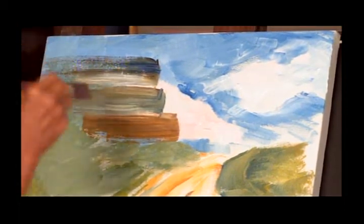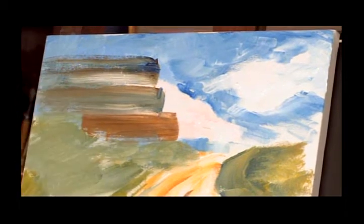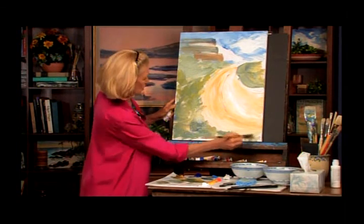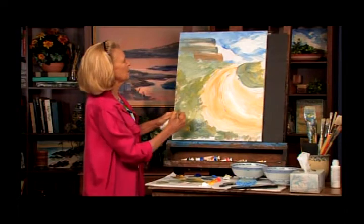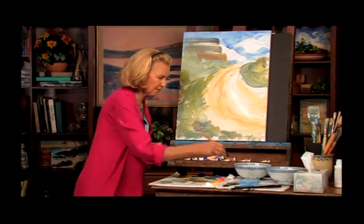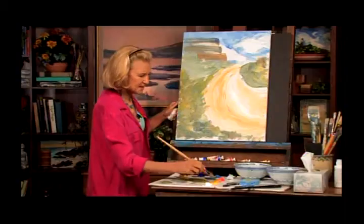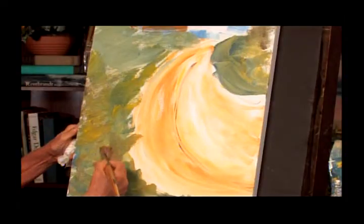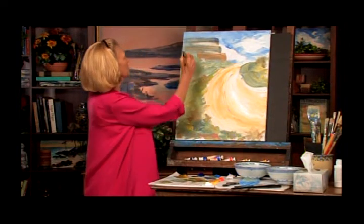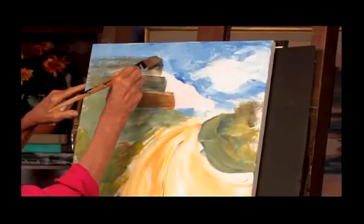Now we want to have some darks in here. There was a wonderful big tree right here on the side. Before we get there, I just want to knock out some of this white. I suddenly see that bright yellow and think, wouldn't red be a little fun in there? Let's just have a little variety of color — makes it exciting. Now we're going to put this incredible tree in here, and where the blue shows through, I know I'm putting a tree up in there.